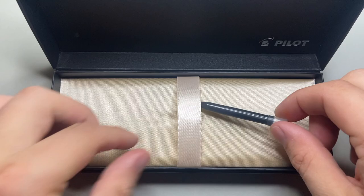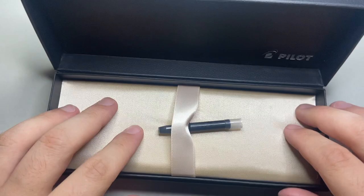This is the packaging it comes in — in Australia, at least. It's a standard Pilot leatherette clamshell box, and it comes with a cartridge, information, and stuff underneath. It also comes with a converter, and that is to be celebrated any time a pen does.